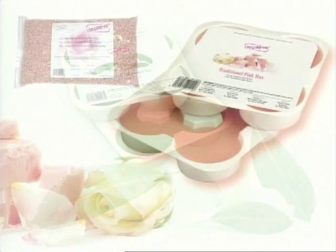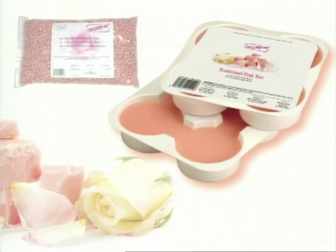Pink Traditional Wax — this smooth, creamy wax has a quick-dry effect and is easy to apply. Its great pulling power ensures optimal removal without cracking. Recommended for sensitive skin.